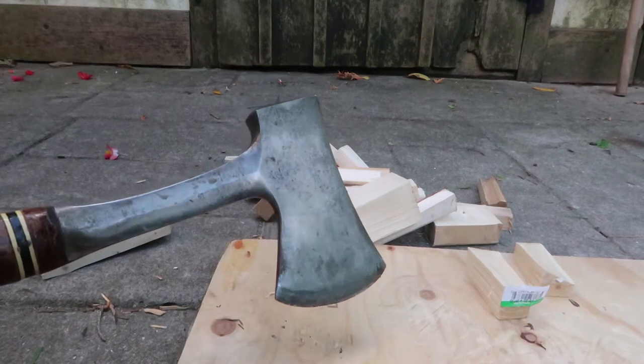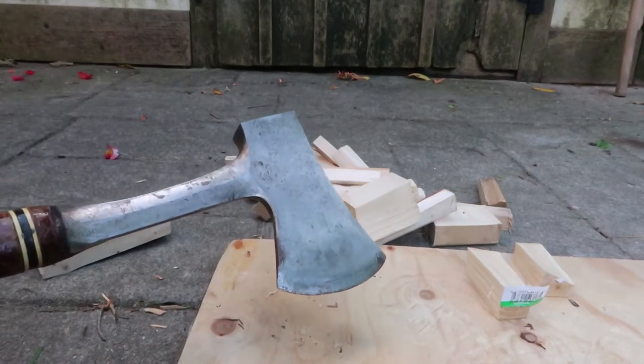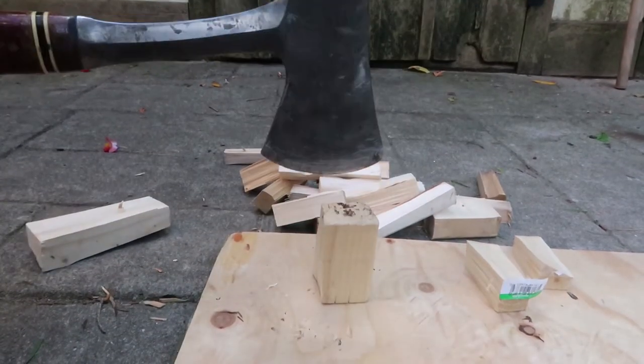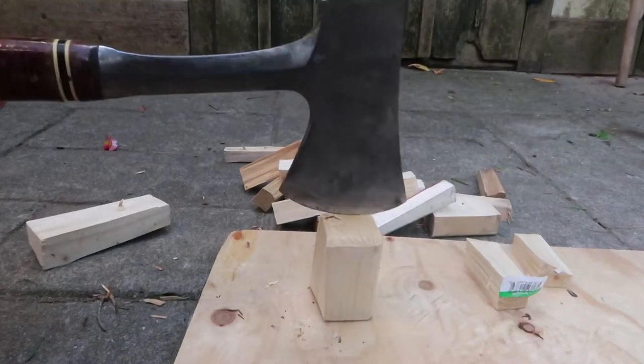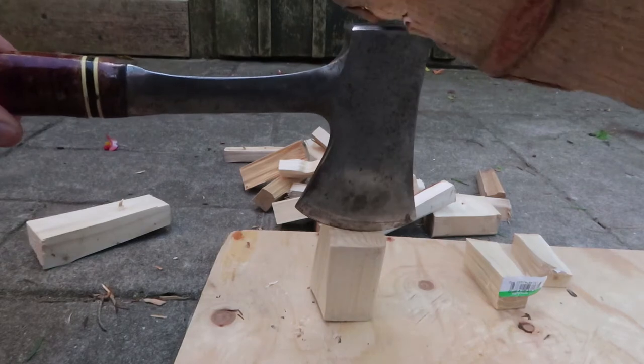The hatchet should ideally be nice and sharp — this one isn't super sharp but it still works. Notice my fingers are all well clear of the blade when I'm doing this.